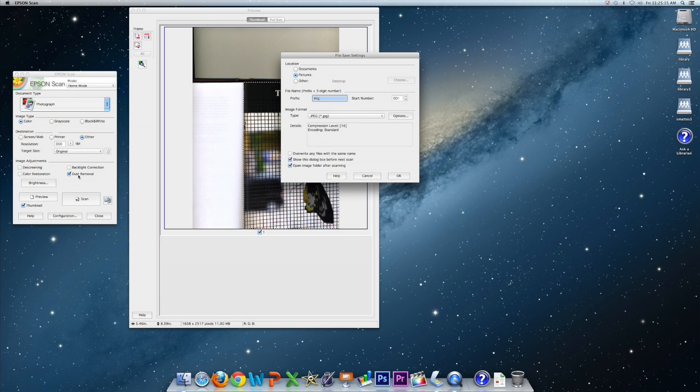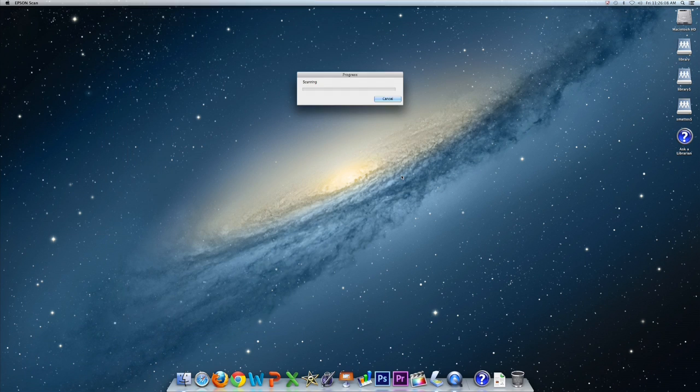From here, the save option box will appear. Set your desired destination for the document, as well as what you want to name the image, and what format you would like. Then press OK. Soon after this, your document should appear at the destination you have chosen.